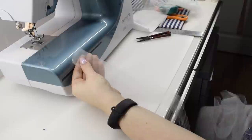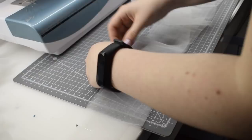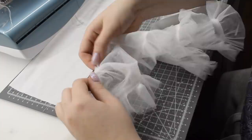Next, I run a gathering stitch through both of the bottom layers at once. Pulling by the bobbin thread, I'm gathering the ruffle to be the length of the middle layer, which I have pinned together. I can now align the gathered edge of the ruffle to one of the edges of the middle layer and sew them together. After that's done, I'm topstitching the seam allowance so the ruffle lays towards the bottom of the underskirt.